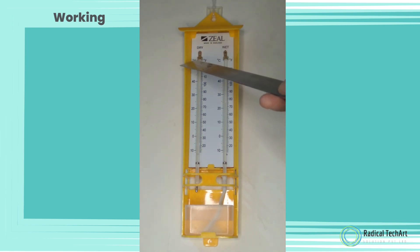Follow these steps. Wet the wick of the wet bulb thermometer with distilled water. Record the temperature shown on the dry bulb thermometer. Use a fan or wave the thermometers for a few minutes to allow the water on the wet bulb thermometer to evaporate, which causes the temperature to drop.